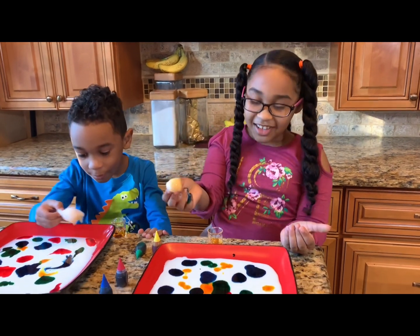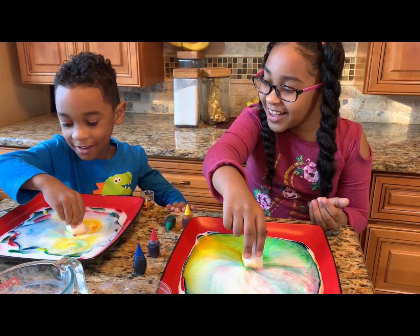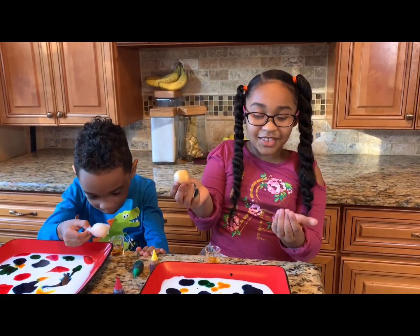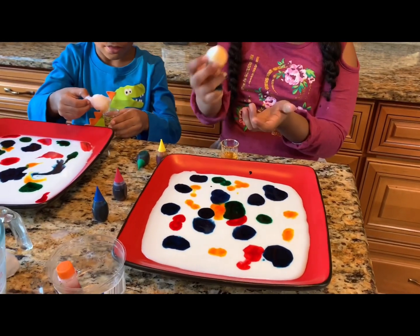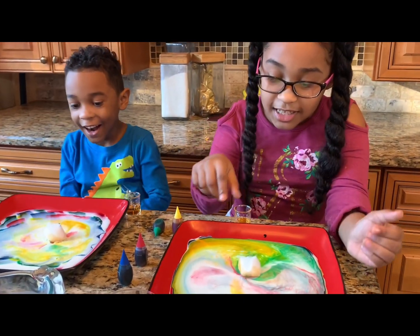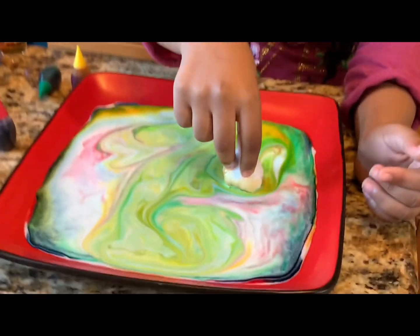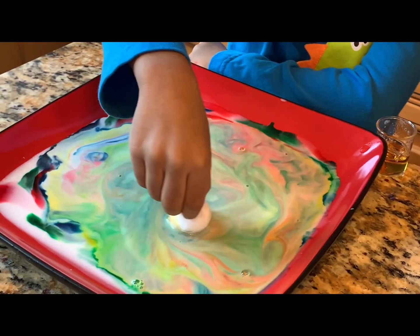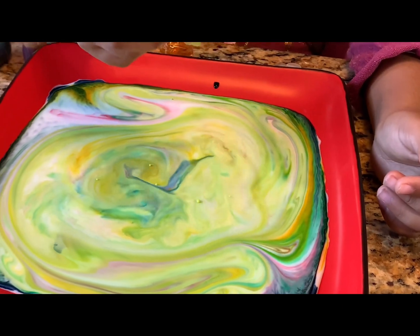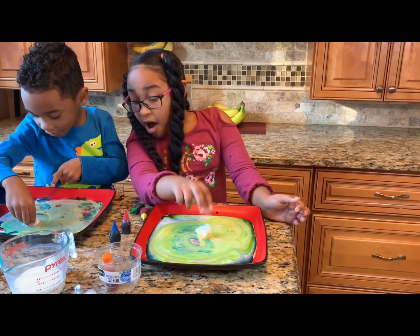Are you ready? One, two, three! Whoa, that's so cool! Look, we're going to do a little design. We have like the same design. Look, I'm doing like a swirl — this is so cool! And then I do it again, and mine's real cool now. That is so cool! Look at this, look at this corner — whoa, that's really cool!